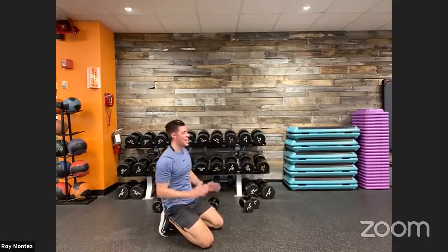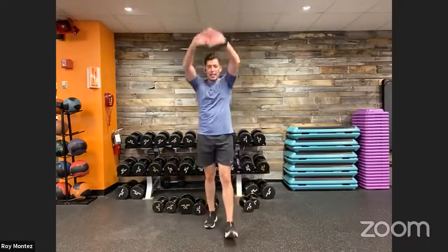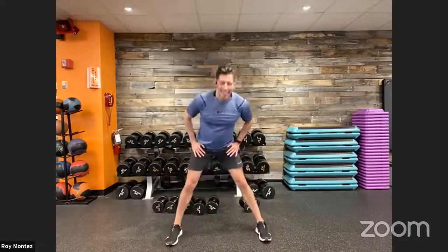A little hand clap for B-Fit Nation — good work today, awesome job! As we collect ourselves, stand up nice and tall, nice and proud with a little cool down. Now's a great time to really stretch it out — freestyle any tight areas and take advantage of cooling our bodies down.